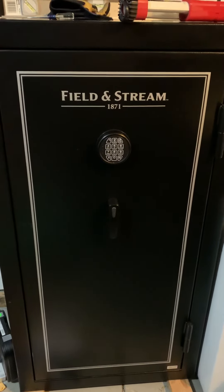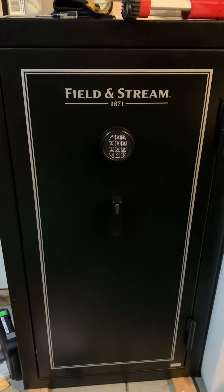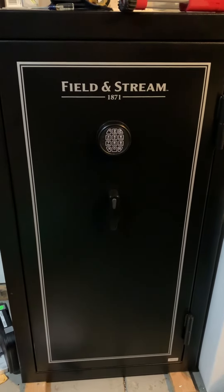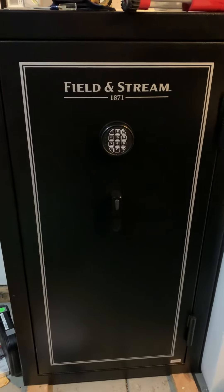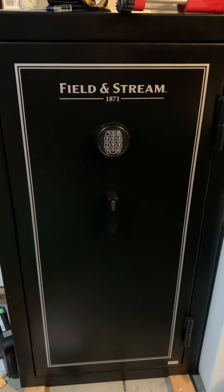Alright guys, welcome to the channel, welcome to the vlog. Today I have for you a 24 plus 4 gun safe that I've installed a Goldenrod heater and Ever Dry dehumidifier. All in all it wasn't bad — the Goldenrod heater took about half an hour because I had to drill a hole in the back of the sheetrock.